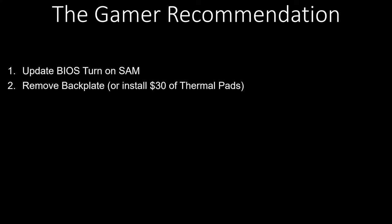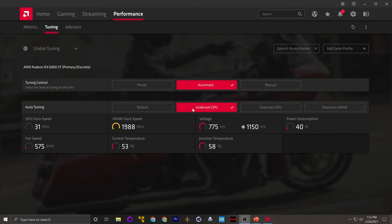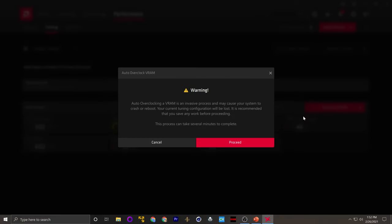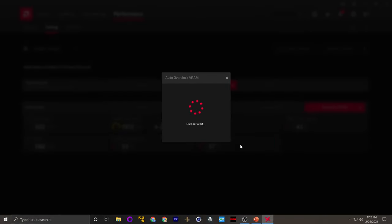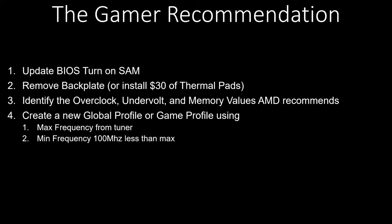Number three, go through each of AMD's tuning options. Get the auto overclock, the auto undervolt, and the auto RAM overclock. These numbers are going to be critical to dial in the exact performance this card prefers. Four, now that you have those numbers, enter them into the system. For GPU overclock, set the max frequency to what AMD identified in their overclocking utility. Next, set the min frequency to be 100 MHz lower than that max frequency — don't leave it at stock, as some games have issues with that.